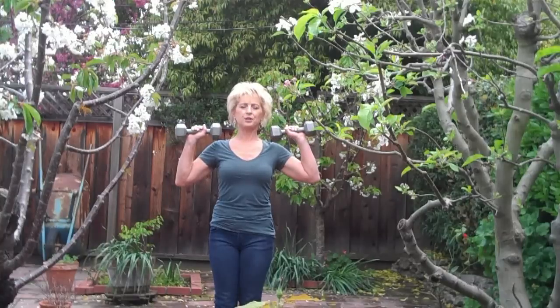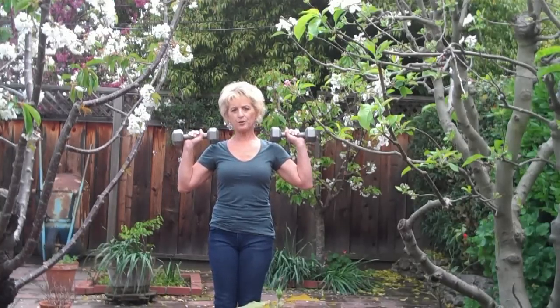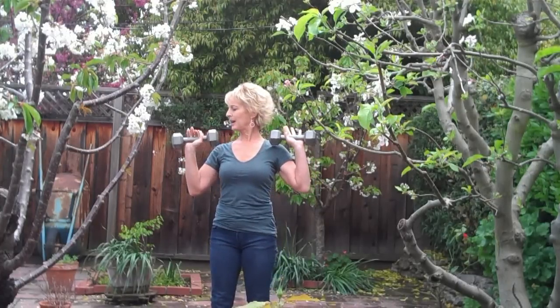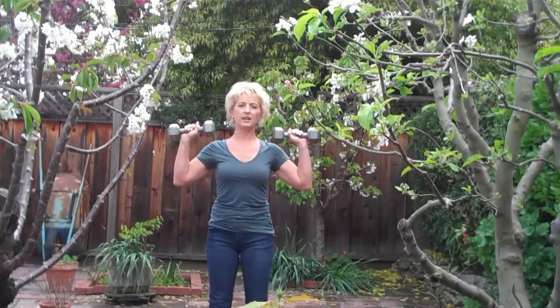The idea behind super-setting is to do one exercise after the other, so you keep the intensity there. It also shortens the time by a great amount. And you can do this by yourself at home. I've got 10-pound weights. And here we go.